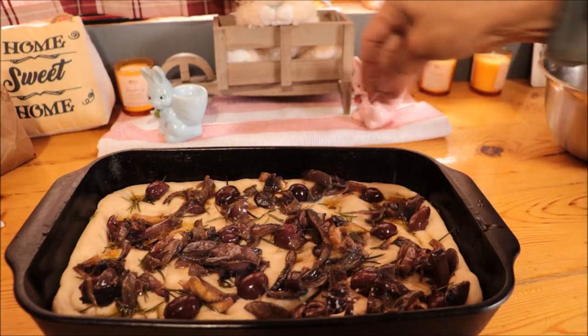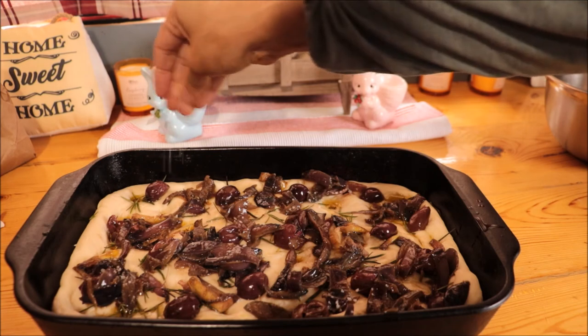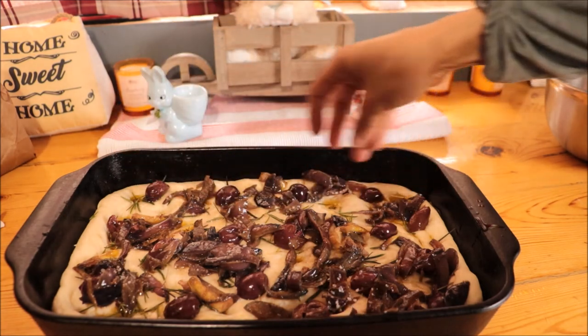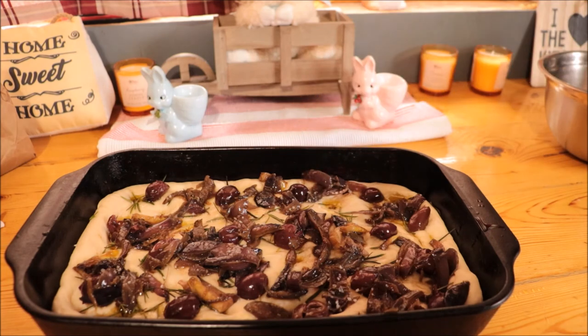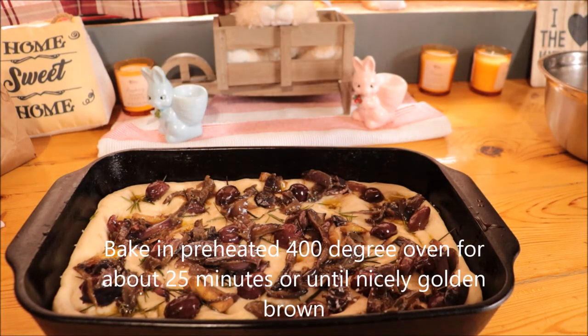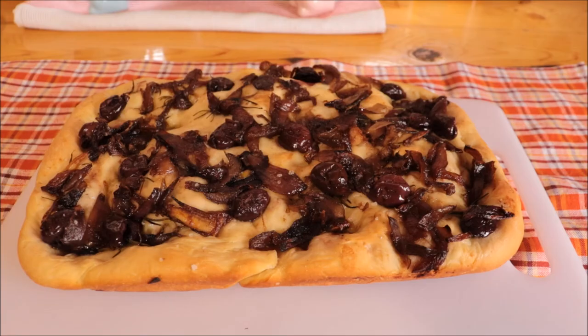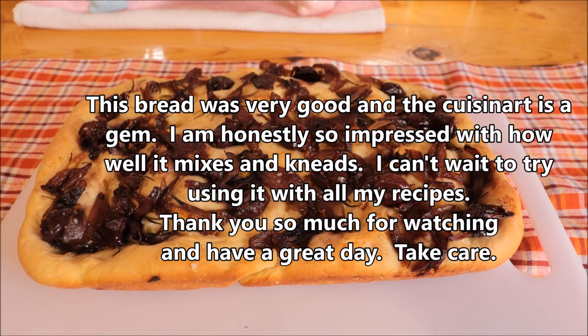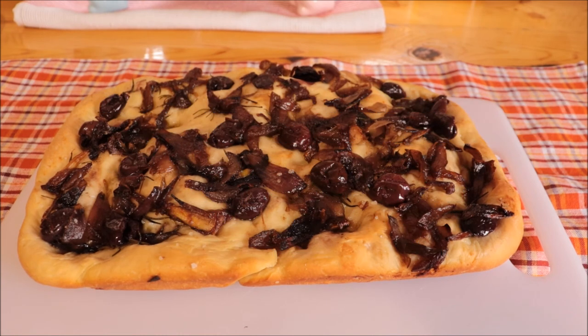I'm going to add a little coarse salt on top and then place this in the oven at 400 degrees.